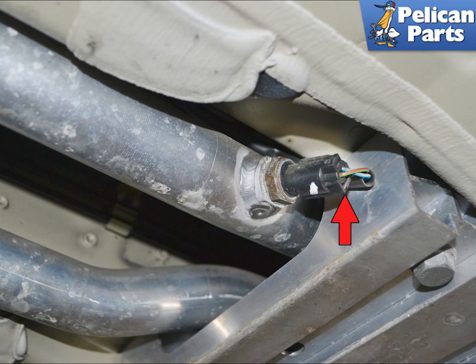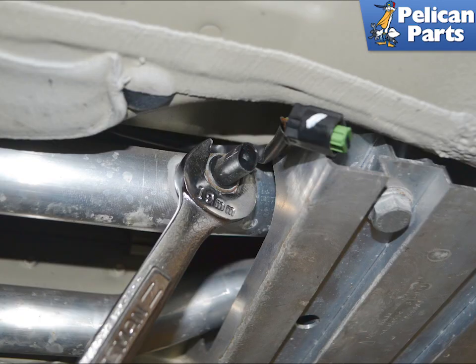Squeeze in on the tab and pull the electrical connection off. Use a 19 millimeter wrench and remove the old sensor.